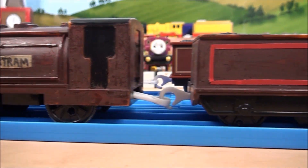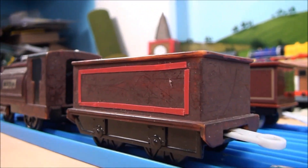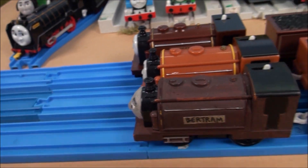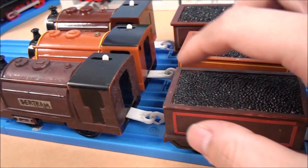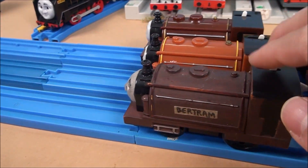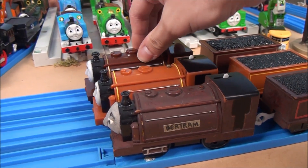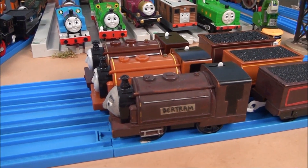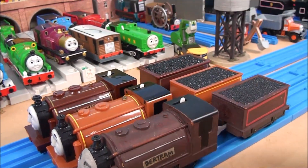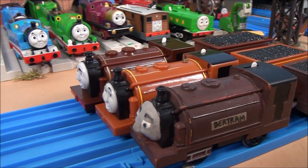This custom model is quite simple — just a quick paint job and some paint stripping — and of course it is identical to the Trackmaster Duke. As it is identical to the Trackmaster Duke, the similarities and differences between the Hit Toys Bertram and our own custom Bertram are the same as the differences between Duke and Bertram, which we've already mentioned.